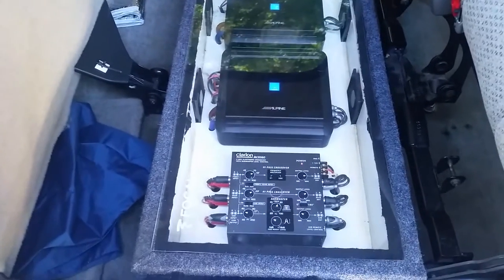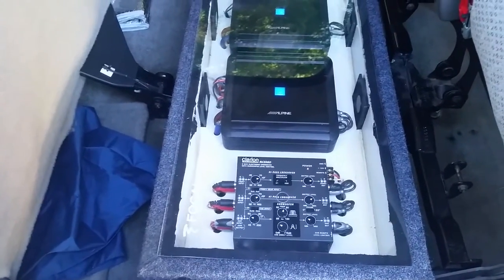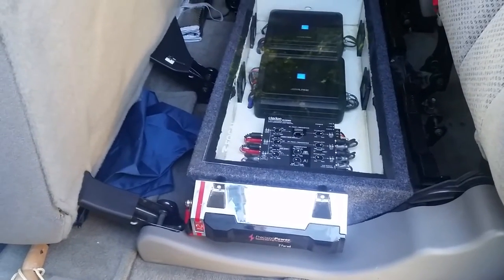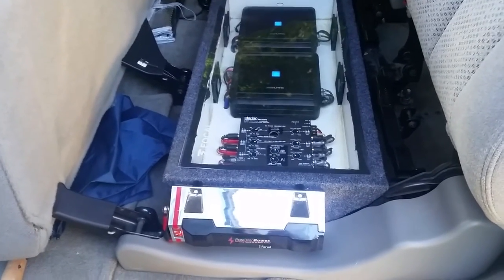Clarion crossover — just because I'm old school and like the control that a crossover gives you. And here's the Power Acoustic one-and-a-half or two farad capacitor, which helped out a lot with light dimming in this truck.